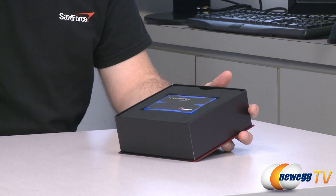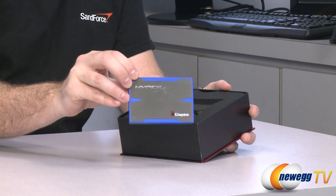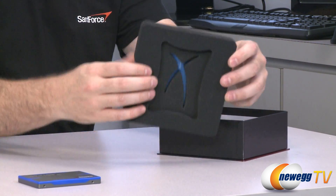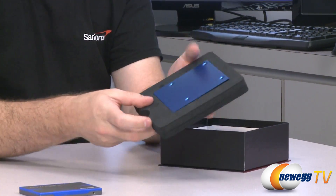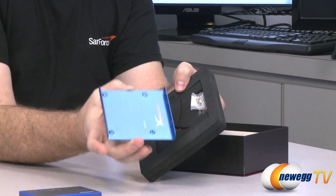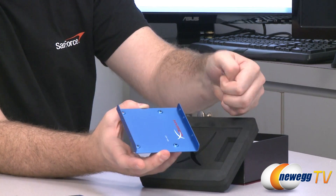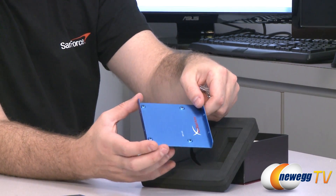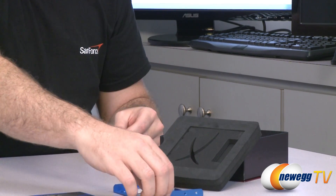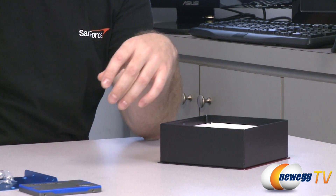And now for a quick unboxing to show you what is included. You have of course the HyperX 240 gig SSD, and we'll take an up-close look at that in just a moment. For those purchasing the bare drive version, you will get the SSD itself, as well as a 2.5 inch to 3.5 inch adapter so you can mount your 2.5 inch drive in a 3.5 inch bay in your case. You also get the required screws to mount the drive to the adapter and the adapter to your case.